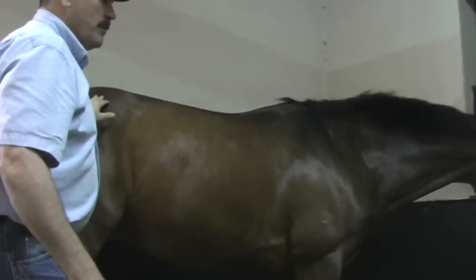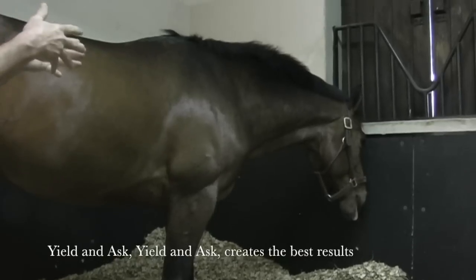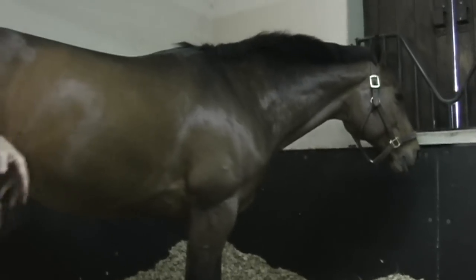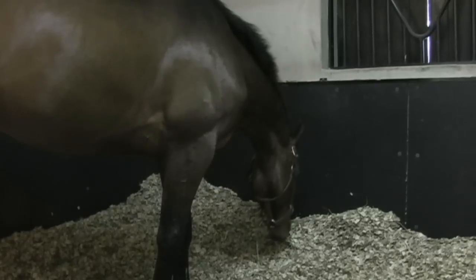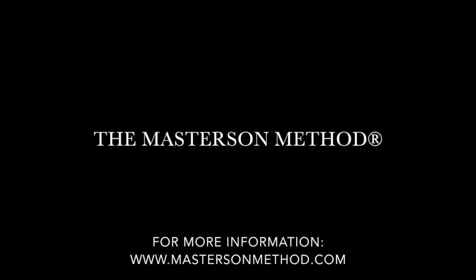Now we're going to see what he has to say. As he pulled away, I kind of yielded and asked more, yielded and asked more, yielded and asked more as he pulled away — so he was kind of relaxing as he was pulling away. Now we're going to see what he has to say. Thank you.